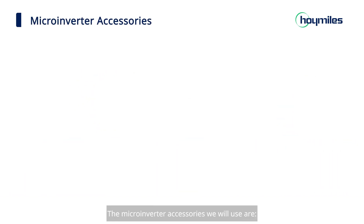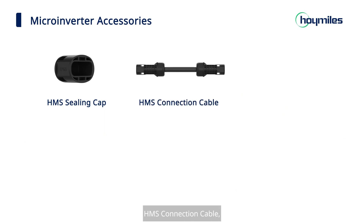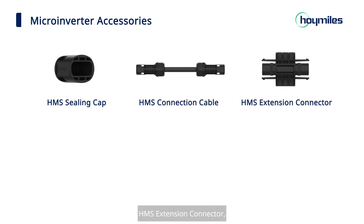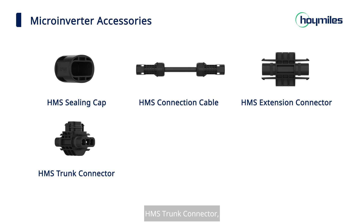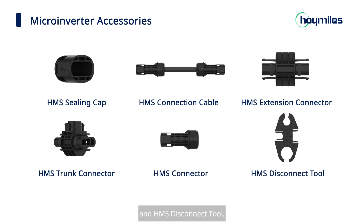The microinverter accessories we will use are: HMS ceiling cap, HMS connection cable, HMS extension connector, HMS trunk connector, HMS connector, and HMS disconnect tool.